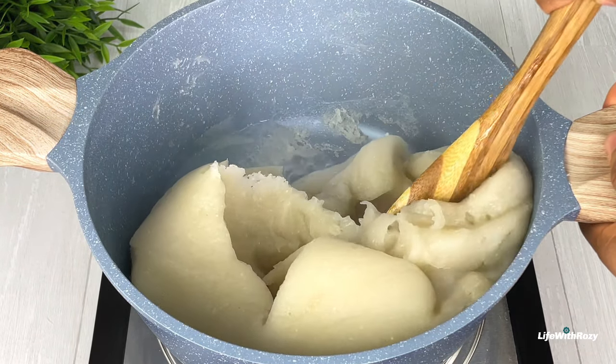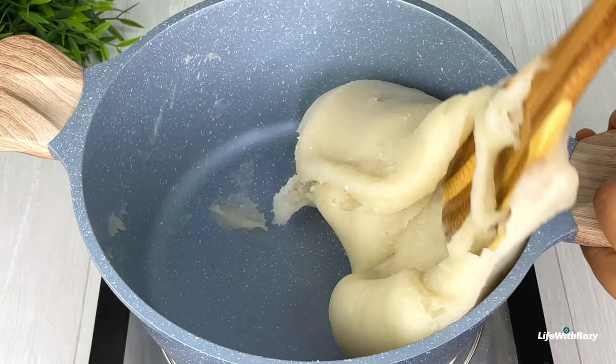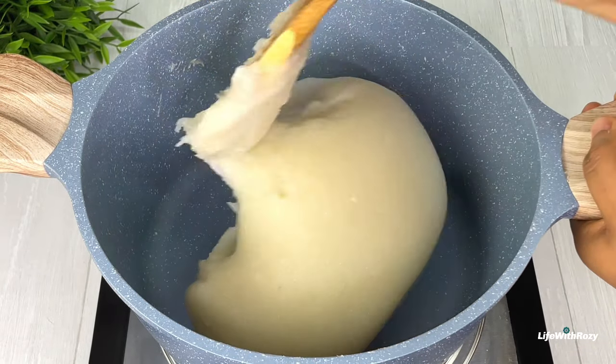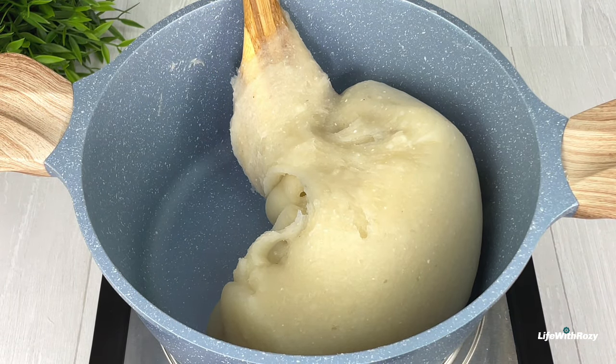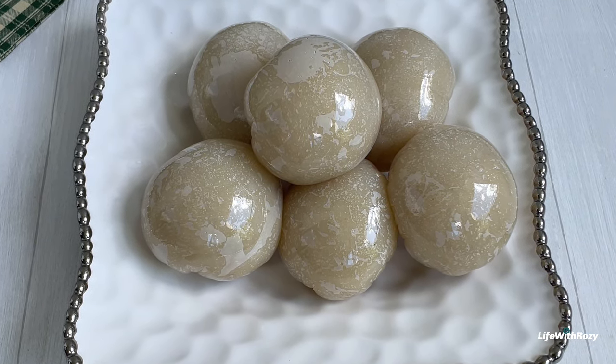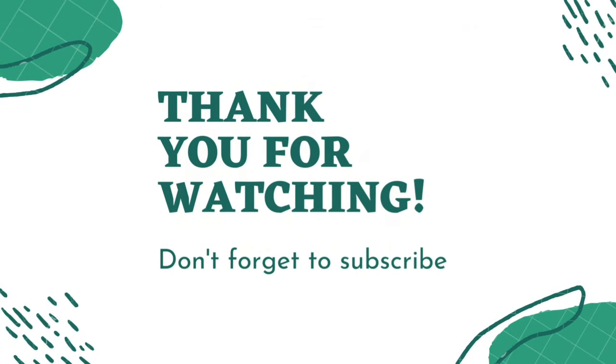It's been 10 minutes. I will take off the cover and stir it together until it comes together. The cassava fufu is ready. I will wrap it and serve. Thank you all so much for watching. Remain blessed — I will see you in my next video. Bye!